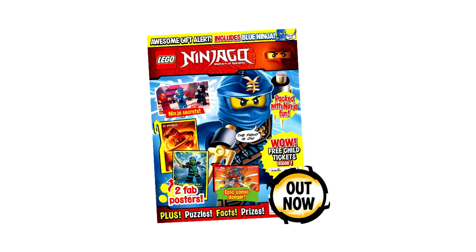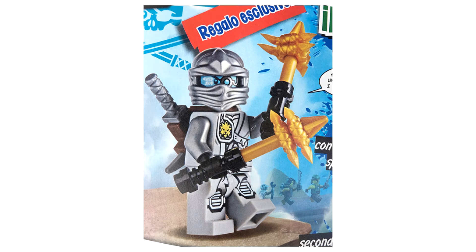Hello everyone and welcome to Lego Burst. Today we've got some really exciting news about the Lego Ninjago magazine. Thank you very much to Lego Zebra on Flickr for uploading this image, which must be from the newest issue of the Lego magazine coming out in the UK in about a week. It reveals the next minifigure is going to be an exclusive Zane.